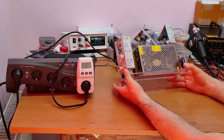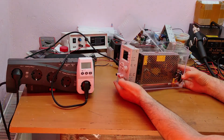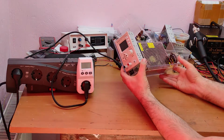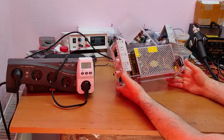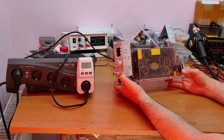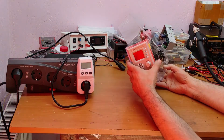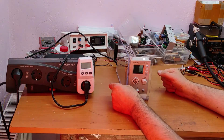This was a very simple project but making this case took me a lot of time — it was very very difficult. I would rather buy one, or you can 3D print one. Now let's make some tests — I put this power meter here.